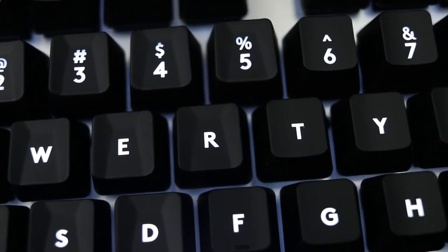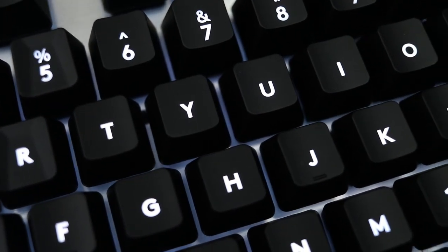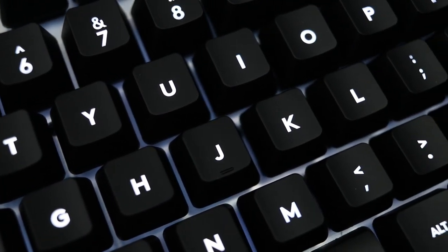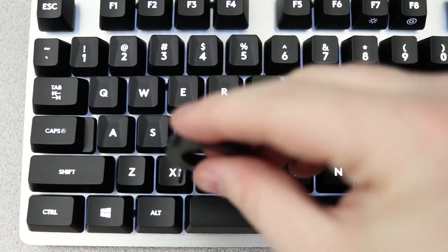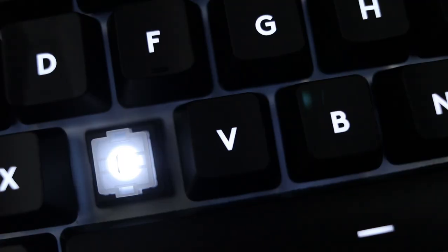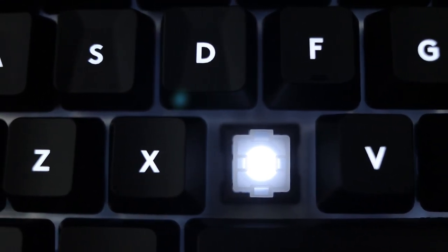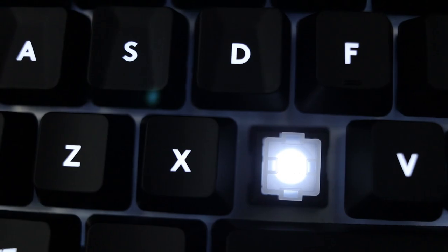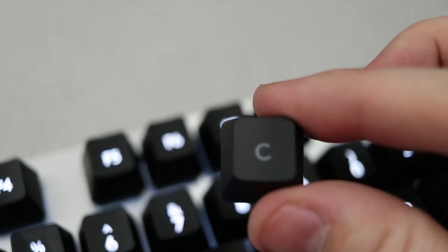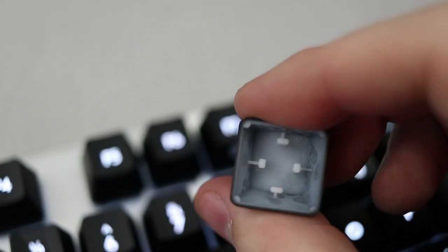The keys are backlit, and it's a very nice, even, and bright backlight on each of the individual keys. That's because these don't use traditional Cherry MX keys — they use Logitech's own Romer G switches. These Romer G switches are created in a way that allows the light to come from the center of the key, which allows for a brighter and more evenly distributed illumination. It makes the keyboard look much more high-end than it actually is.